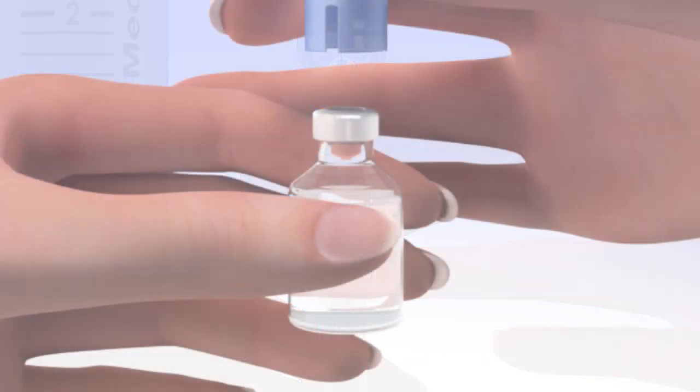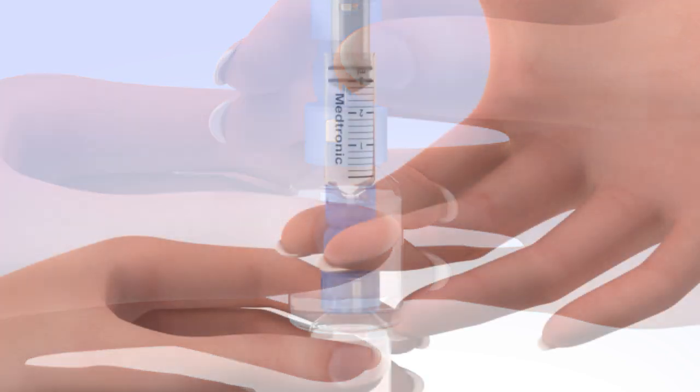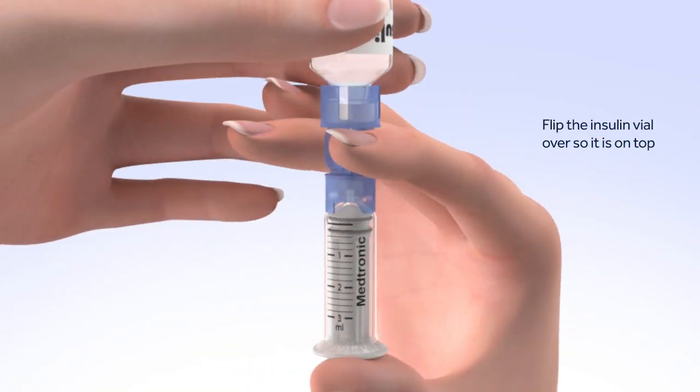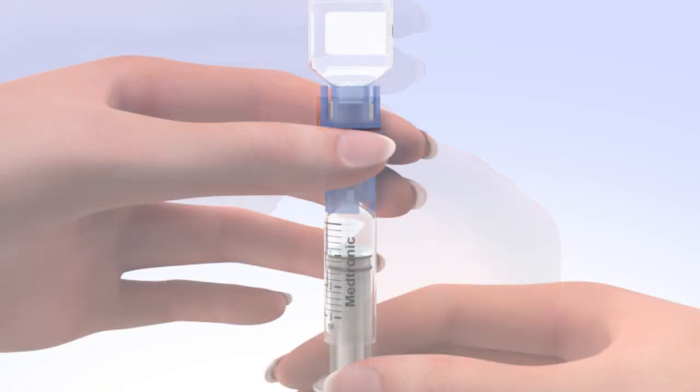Hold the reservoir by the blue transfer guard and connect it to the insulin vial by pressing down. Be careful not to push down on the plunger during this step. It's very important to push air into the vial before taking insulin out. To do this, keep the insulin vial upright, place your thumb on the plunger, and firmly push the air from the reservoir into the insulin vial. Continue to hold down the plunger with your thumb, then flip the insulin vial over so it is on top, making sure you are holding the vial with your other hand. Slowly release your thumb pressure from the plunger rod and the reservoir will start filling with insulin. When the reservoir stops filling, slowly pull down on the plunger until the top black o-ring lines up with the desired amount.